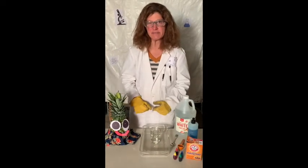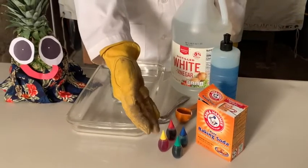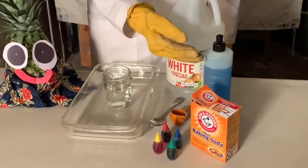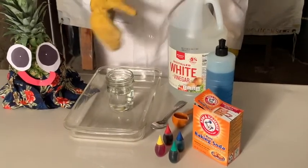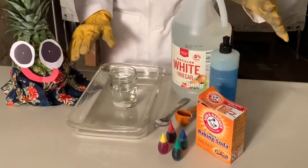Here's what you will need: baking soda, food coloring, a tablespoon, a regular spoon, dish soap, white vinegar, a small jar, and a dish to catch the mess.